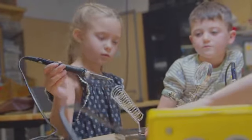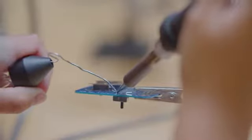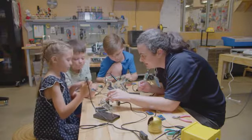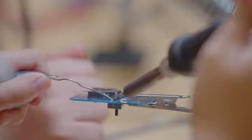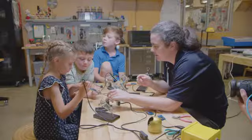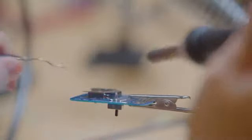Let's rearrange a little bit and we're all going to try it. Heat, solder. Good, good. Now the next one. Heat, solder. There you go. Perfect. Next one. Heat, solder. Awesome. Perfect. Good job.